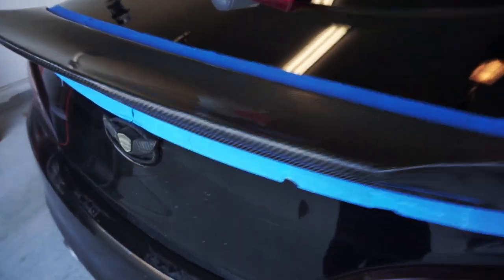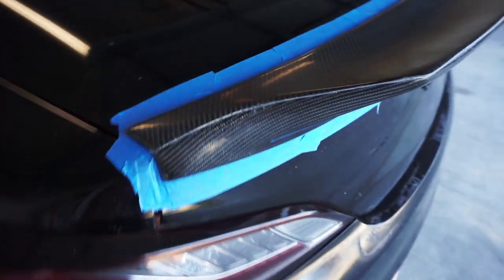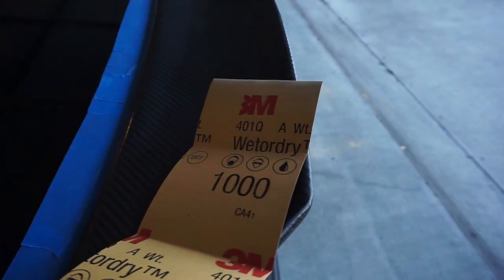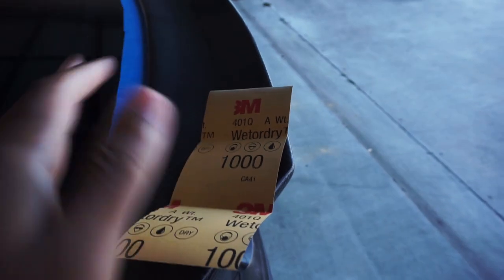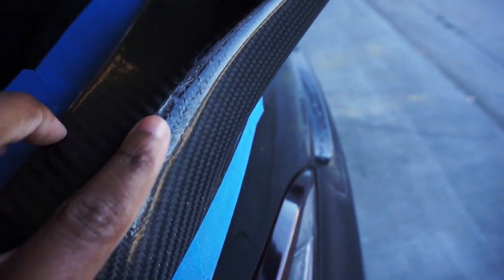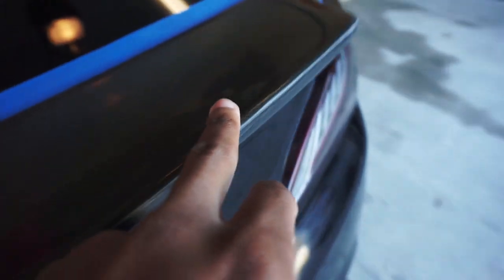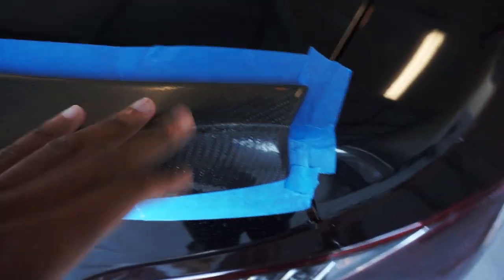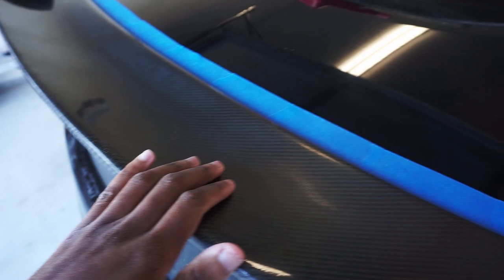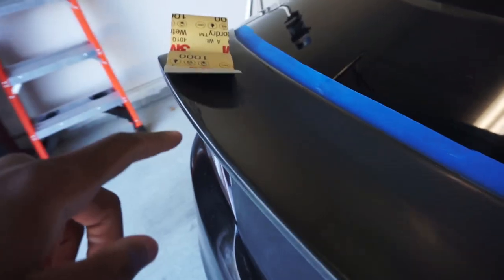I know y'all are going to talk about my tape job because it is pretty bad, but don't worry — it covers everything up. Now I'm about to use 1000-grit sandpaper and wet sand it to get everything to the same finish. You can see there's a ridge right here that I don't want there. When I put the clear coat on, I'll use it to make everything look good like it did from the factory.